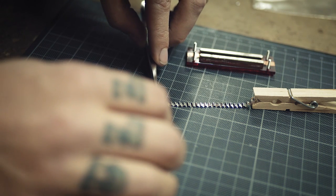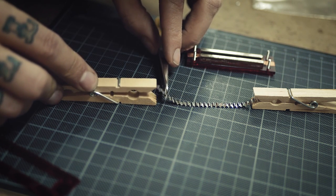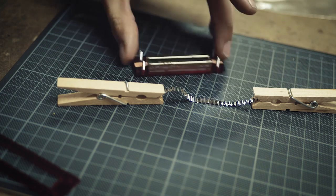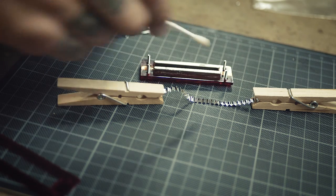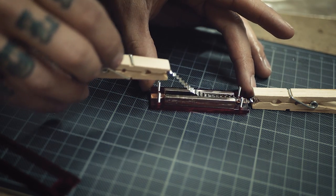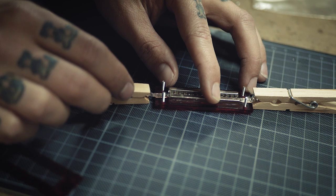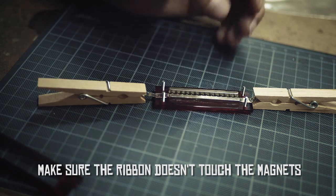Now it's time to fit the ribbon in the motor. The way I find it easiest is to fit the ribbon between two clothespins, and be careful because it's really fragile. Make sure the copper tape areas are clean — if not, clean with isopropyl alcohol on a q-tip. Then make the copper tape areas wet with isopropyl alcohol. This will help to keep the ribbon in place. It's important to get the tension right: make sure it doesn't slack, but also make sure you don't straighten out the corrugation — somewhere in between is right.